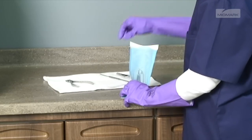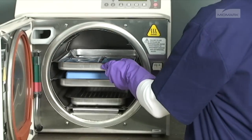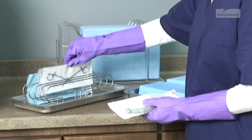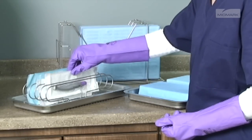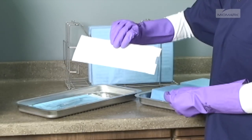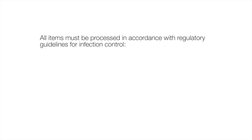Pouched items should be loosely packed. Handpieces and instruments must be single height loaded, not piled or stacked, to permit proper steam flow and penetration to the items. The preferred orientation for pouches is resting on their edge, best accomplished using the Midmark pouch rack accessory. If using the standard tray, pouches should be placed paper side down. All items must be processed in accordance with regulatory guidelines for infection control.